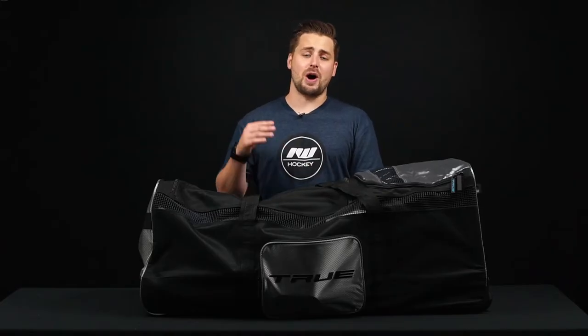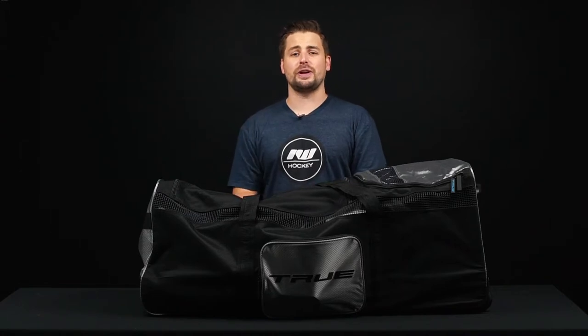Hey everybody, Brandon here from iDubHockey. Today I've got the True Player Wheeled Hockey Bag.